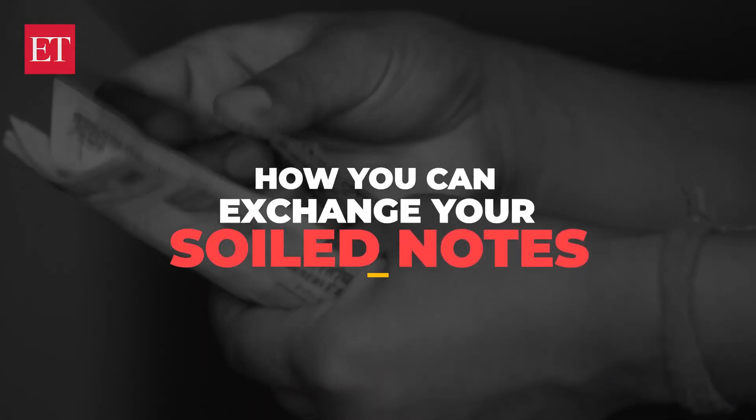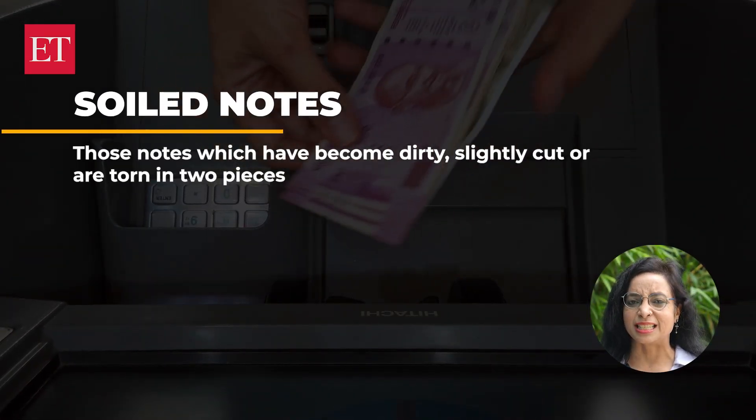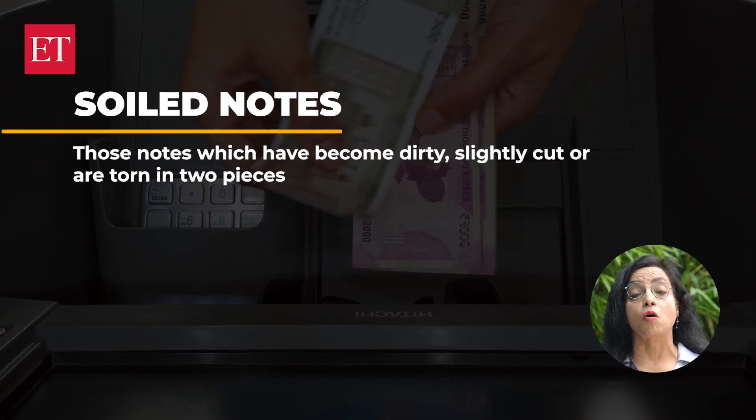You can attract a fine or imprisonment ranging from seven years to life imprisonment or even both. We also have an extra tip for you, because some of you may have notes that have become soiled or mutilated and may want to exchange these for fresh, usable currency. Soiled notes are those which have become dirty, slightly cut or are torn in two pieces.